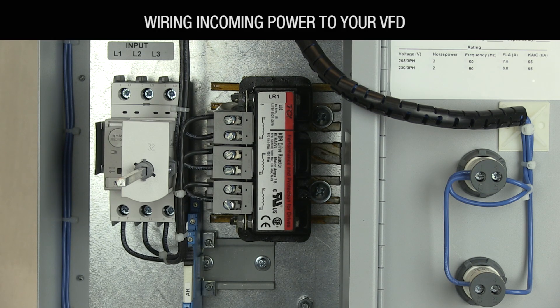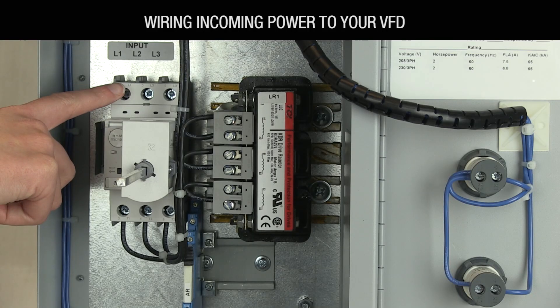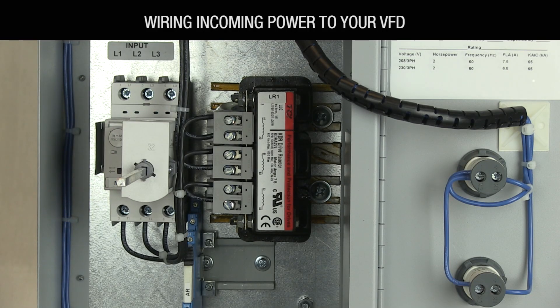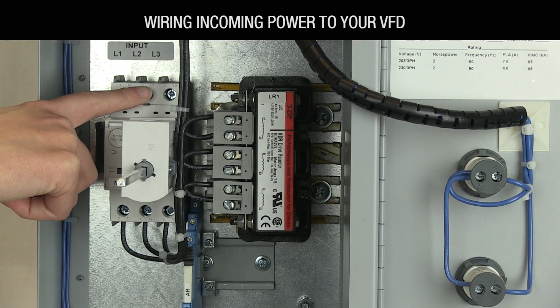Let's start with your wiring. If your VFD panel has a circuit breaker, wire into the three terminals clearly labeled L1, L2, and L3 on top of the breaker. If your panel is designed for single phase power, just wire into L1 and L2.